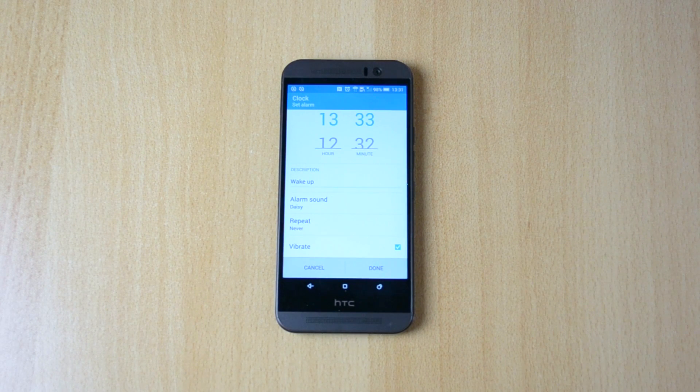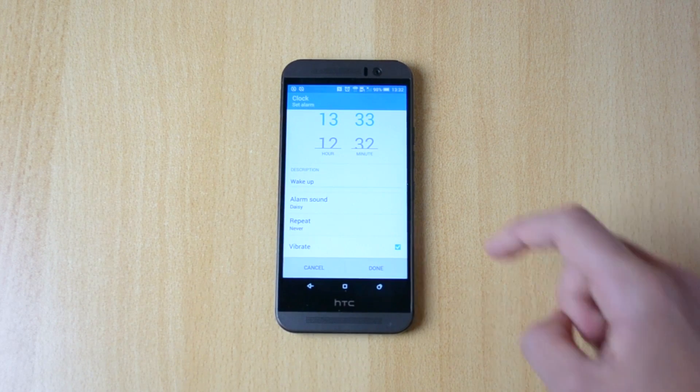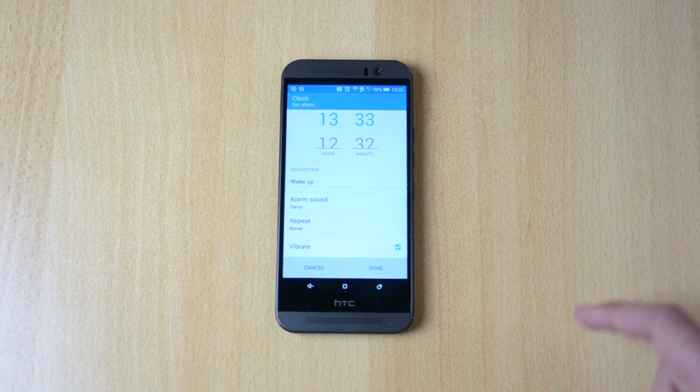The HTC One M9 has really good alarms — the best alarms, at least that's what I think.